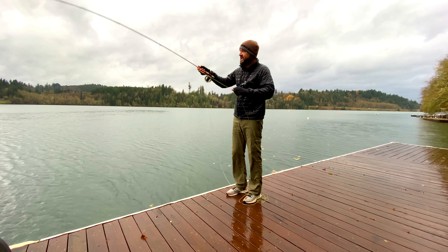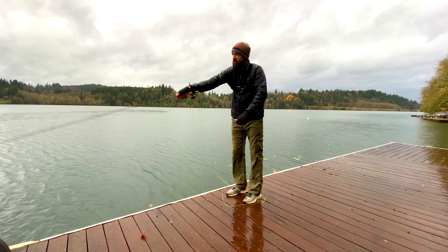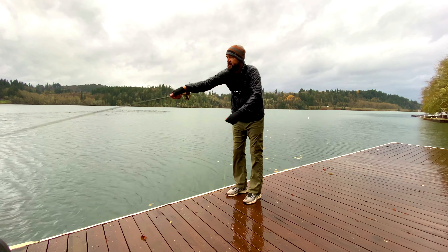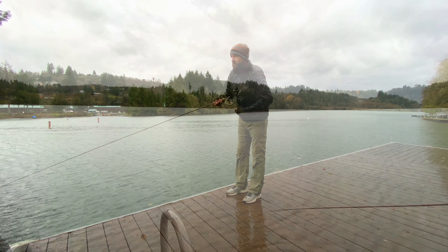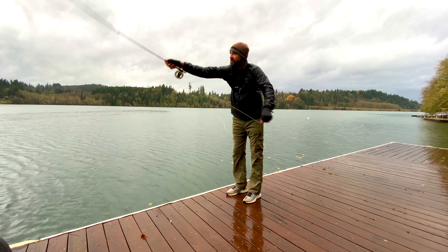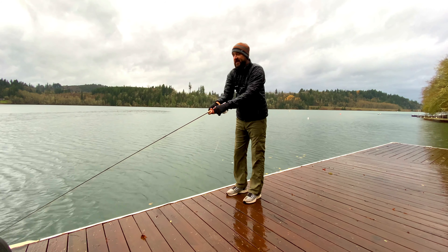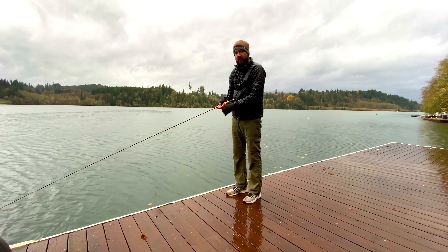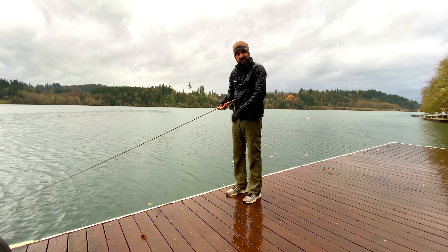Again, avoid the false cast if you can. Do a single haul. If you need to move it further, do it again — single haul, let it extend back, throw it forward and get some more line out. Single haul, let it extend back, throw it forward. That is the best way to continue to walk this line out, whether you're in a lake or a river, without getting tangles.